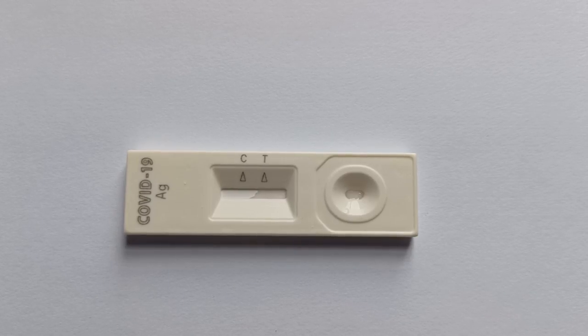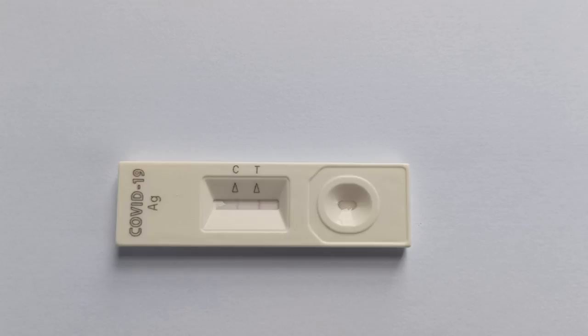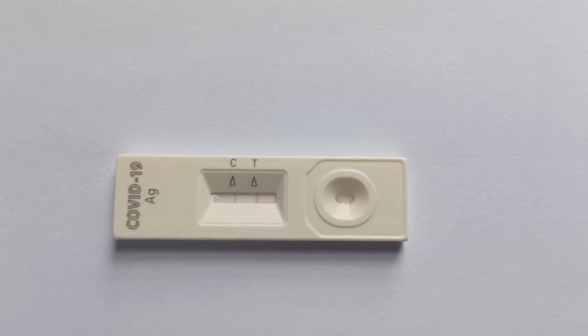Make your final observations at the end of 5–10 minutes. In the case of a sample that tests positive for COVID-19, two distinct purple lines appear on the spots labeled as test or T and control or C on the test cassette. As long as a purple line shows on the test spot, no matter how faint, it is typically considered a positive test.